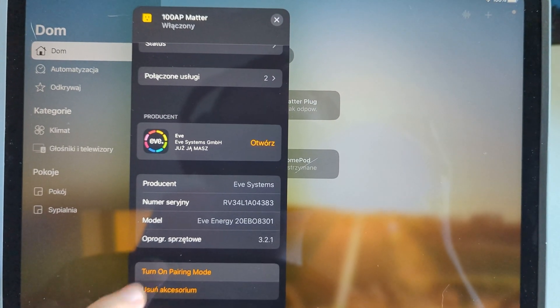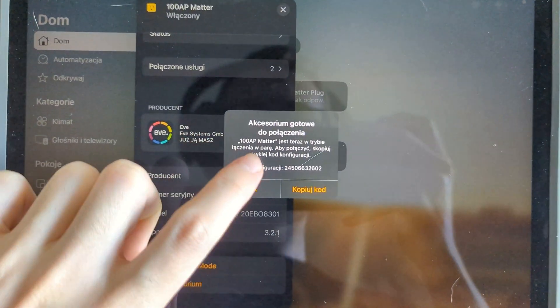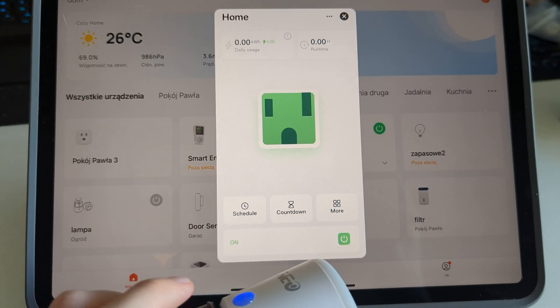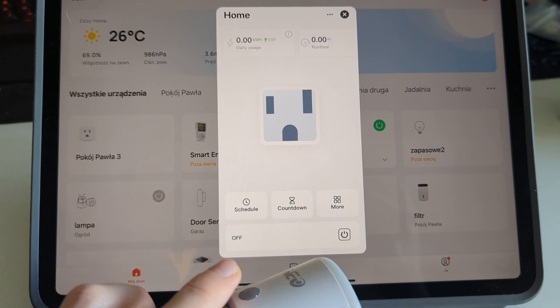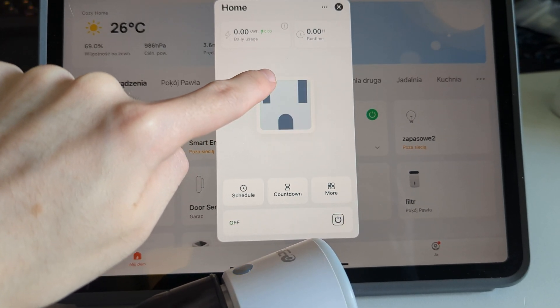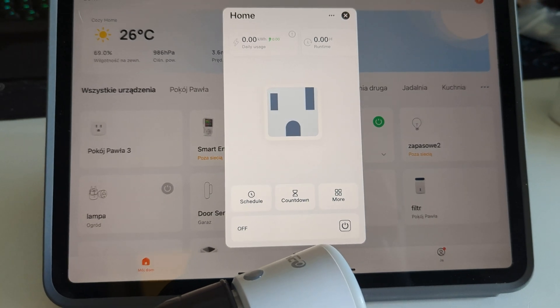Interestingly, it is possible to connect one device to multiple border routers simultaneously. According to my tests, at least three, provided that they are connected to the same internet network. This means that even if one border router fails, we remain in contact with the device through the remaining border routers.